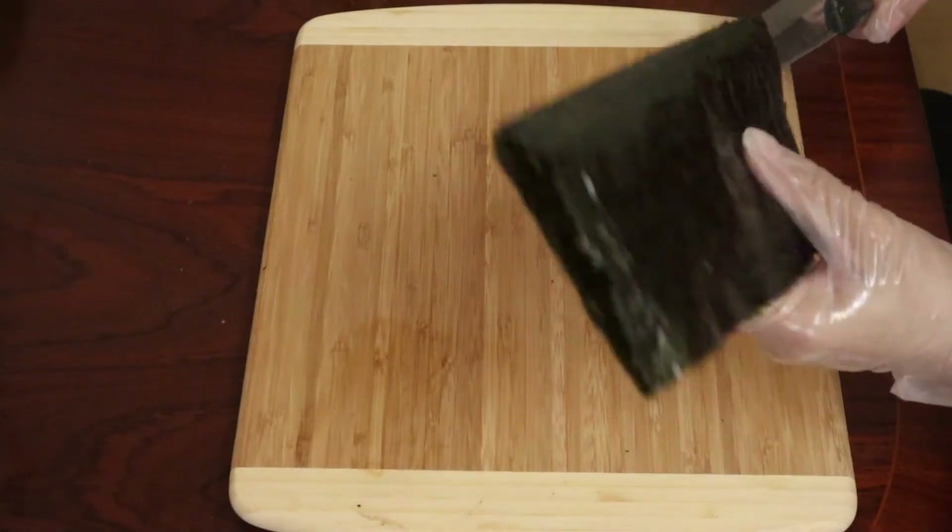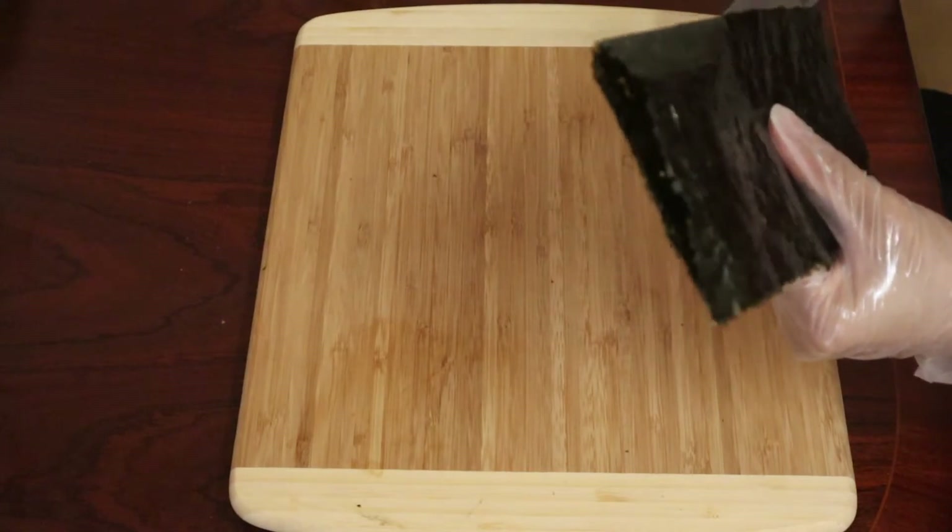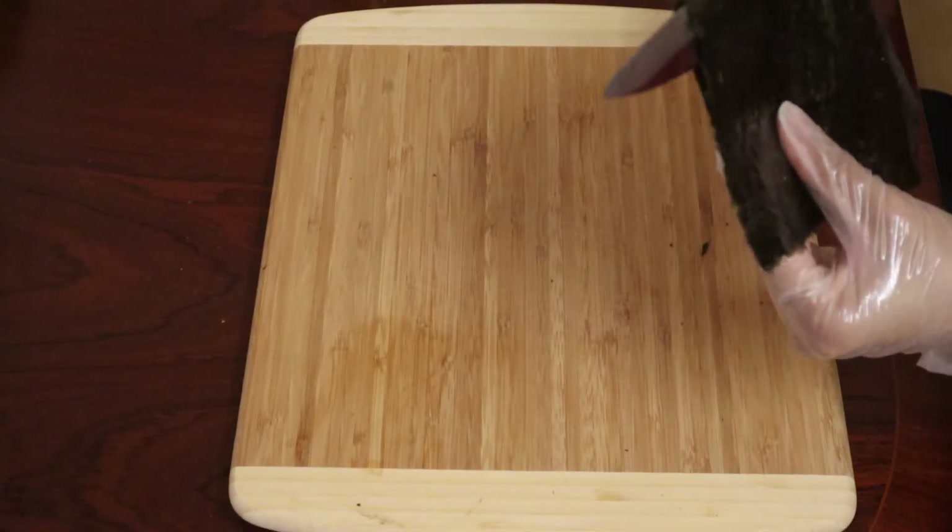Next we're just going to cut half a nori sheet to make the roll. Just use a knife and fold it to get an even slice.